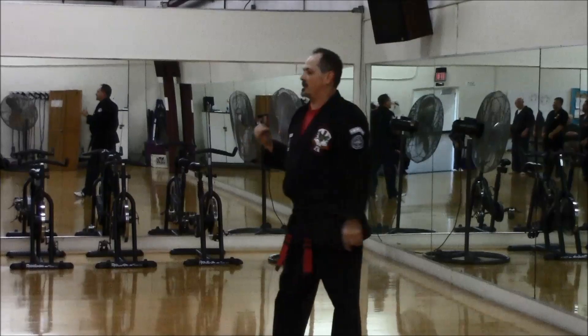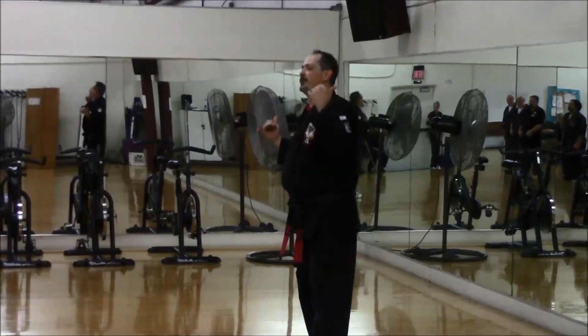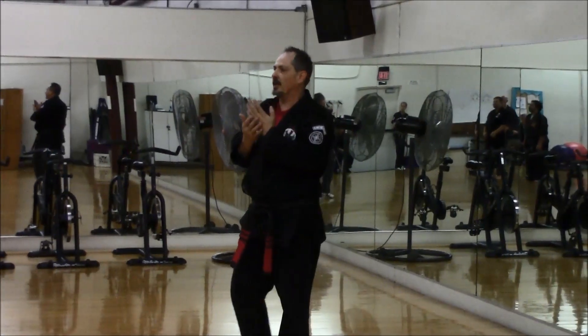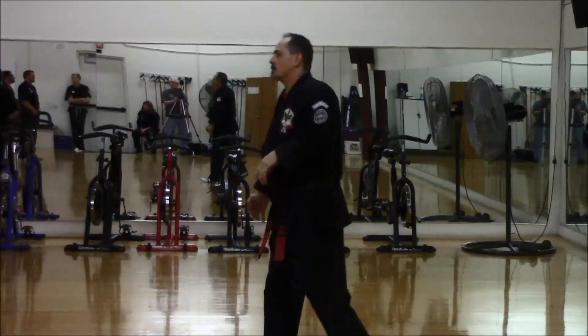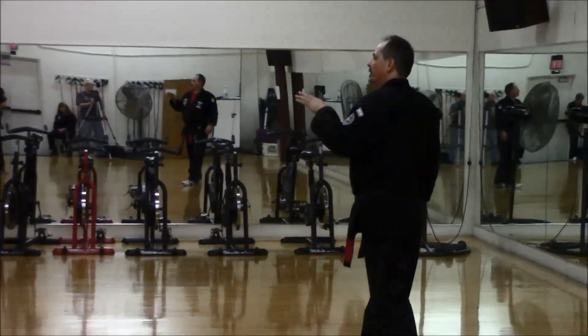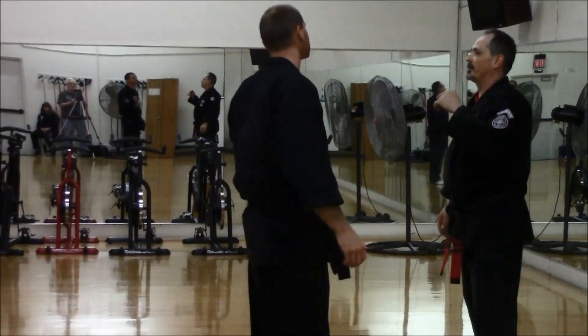We're going to look at techniques specifically that collapse elbows and fold zones. Gary's been a beast — I'll use Robbie. We'll start with the first technique. Some of you may not have the technique church salute, some of you may.